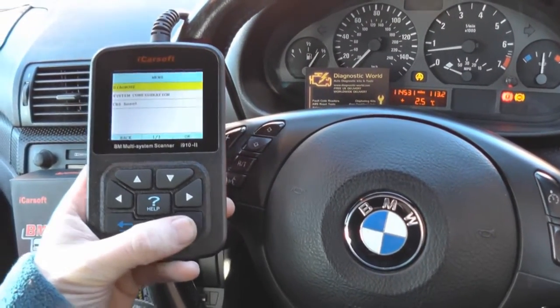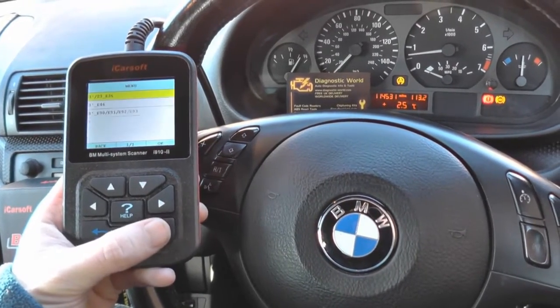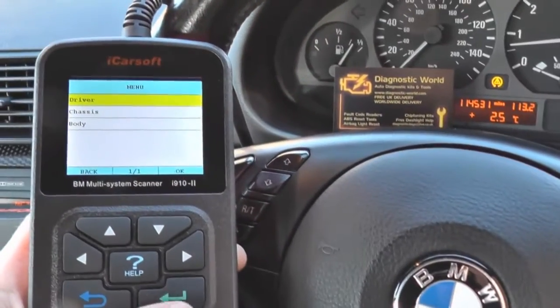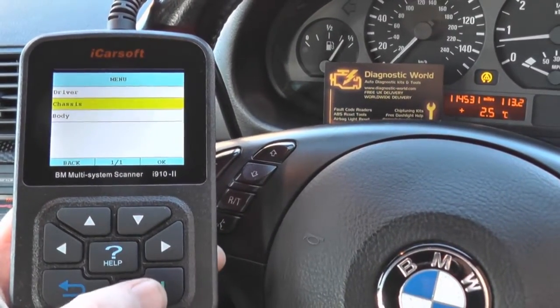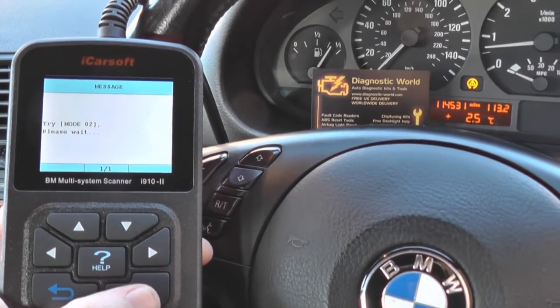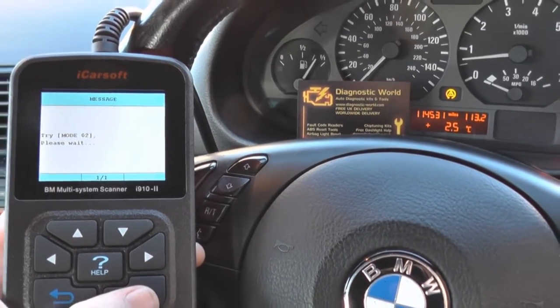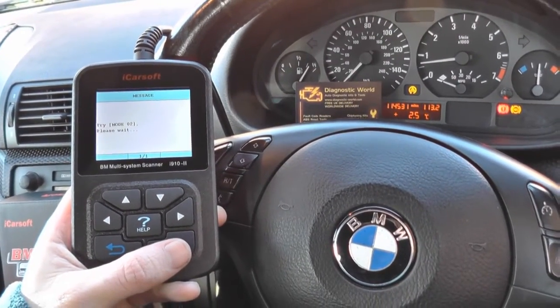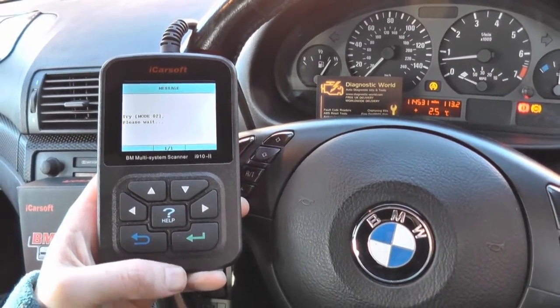What we're going to do first is diagnose the fault to find out exactly what the problem is. We're hoping it's going to be something quite simple like just a faulty ABS sensor. An ABS sensor would be the lesser of two evils - the more expensive and complex fixes are the ABS pump and the ABS module - so we'll see what kind of fault we get.